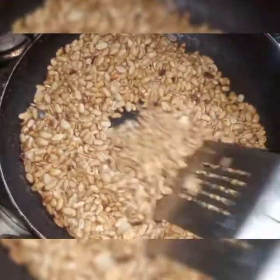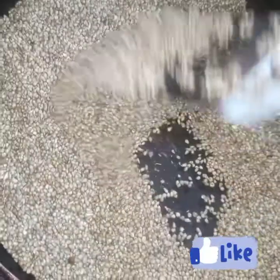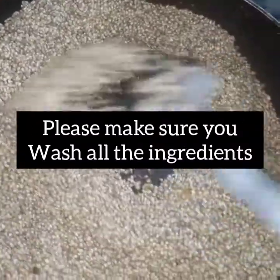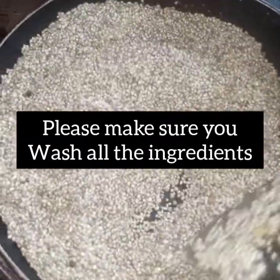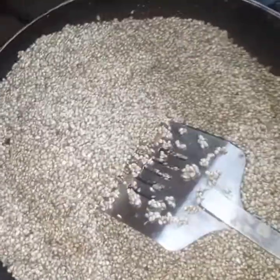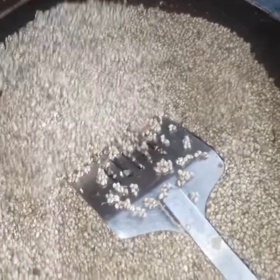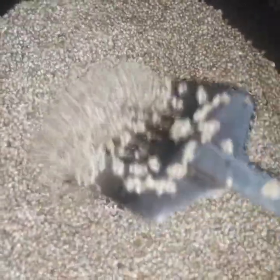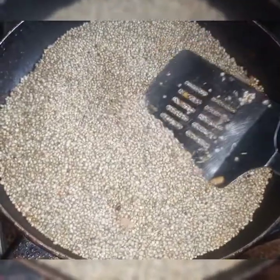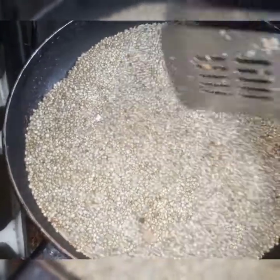Next, I'm going to be roasting my guinea corn. I'll be doing this same roasting process for all the ingredients I'll be using for the Tom Brown. I just roast it, and once it's dry and starting to pop a little, you can see the little pops — then you can take it out.